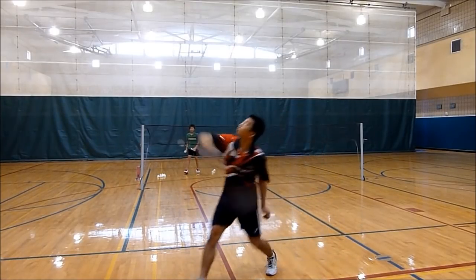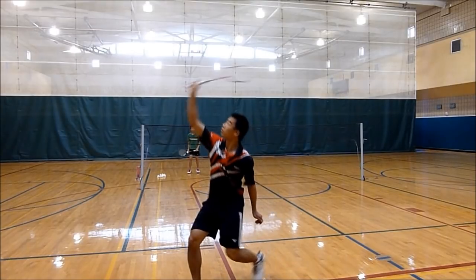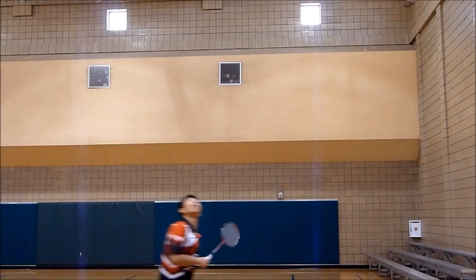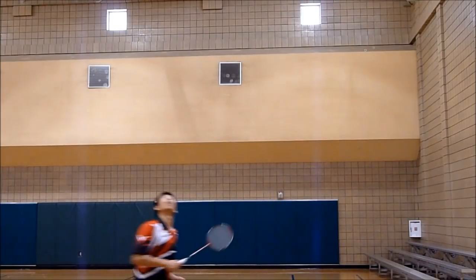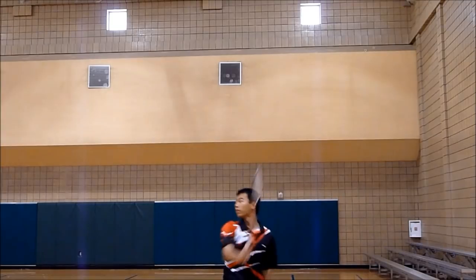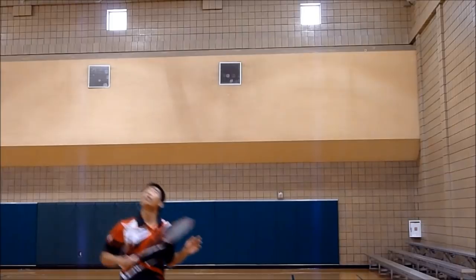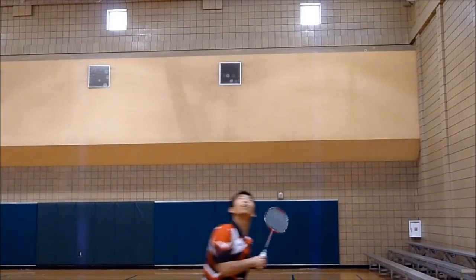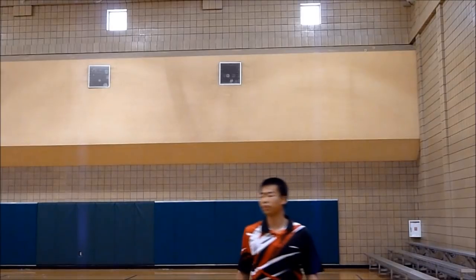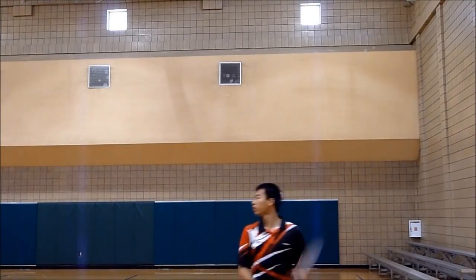This right here is a reverse slice backhand drop. It's somewhat more deceptive. And here is a reverse slice from the side angle.